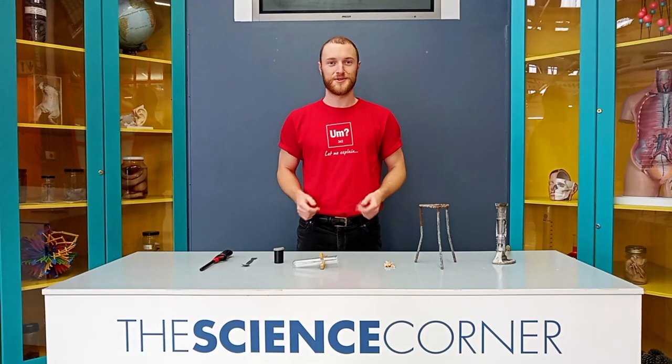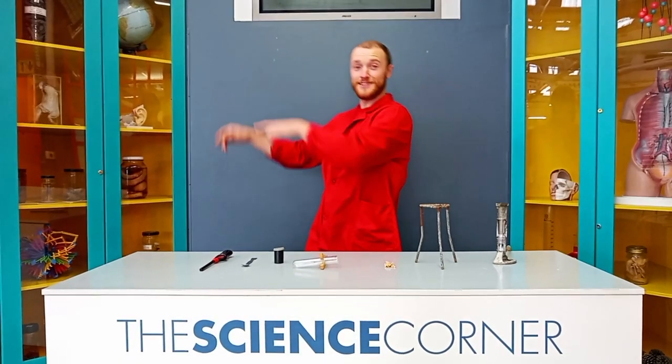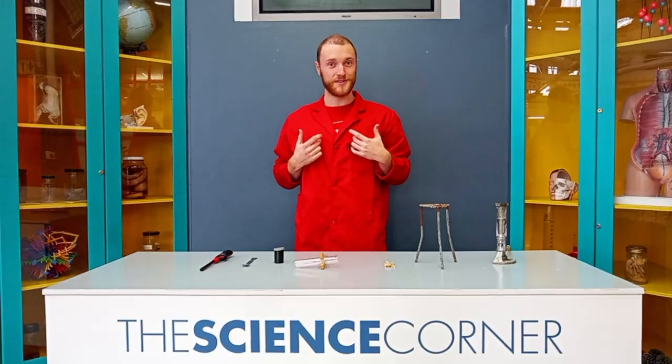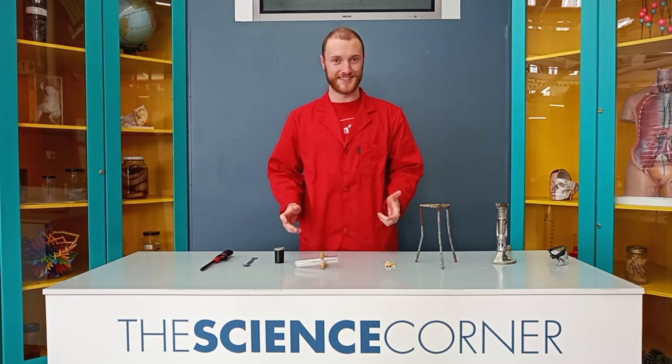So before we begin, let's do a quick check of our safety gear. As you can see, I'm wearing a lab coat, long pants and closed shoes. Alright, let's get started.